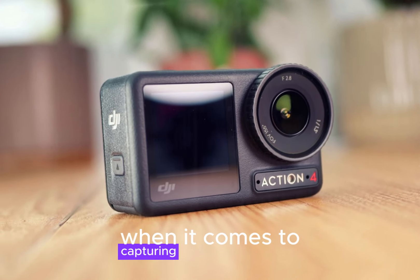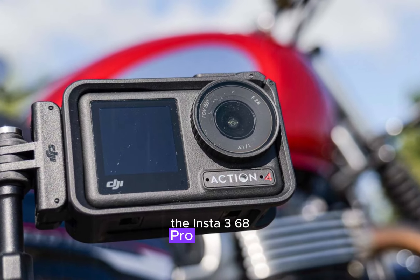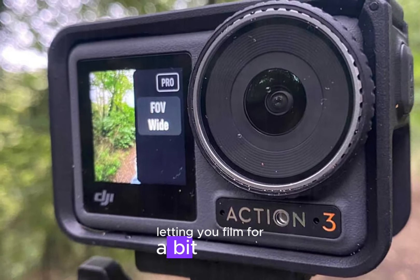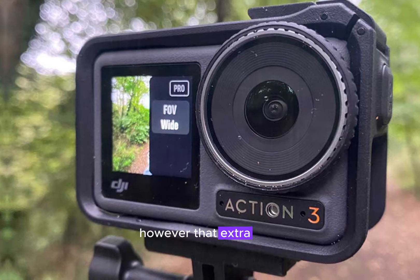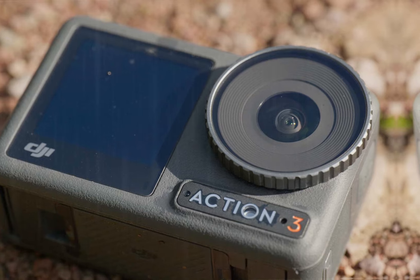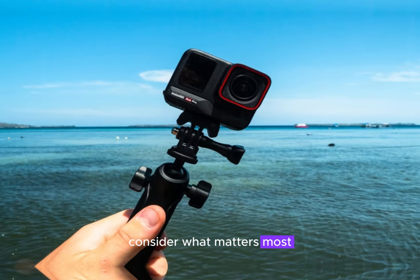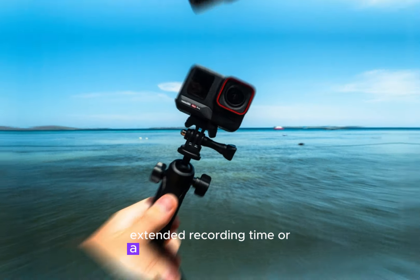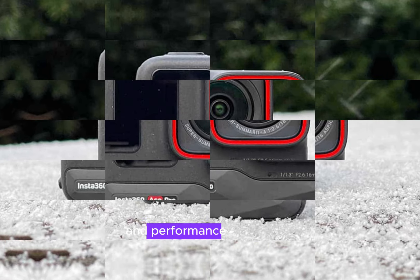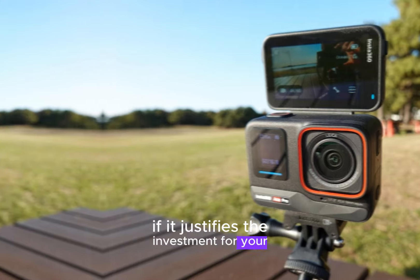When it comes to capturing uninterrupted action, battery life is king. The Insta360 Ace Pro 2 edges out the DJI Action 5 Pro, letting you film for a bit longer. However, that extra juice comes at a cost — the Ace Pro 2 typically carries a higher price tag. To decide which is the better buy, consider what matters most: extended recording time or a more affordable option. Weigh the Ace Pro 2's additional features and performance against the price difference to see if it justifies the investment for your filming needs.